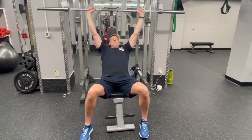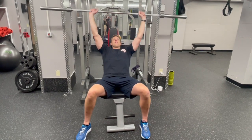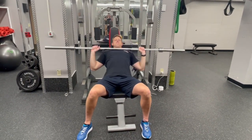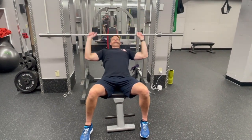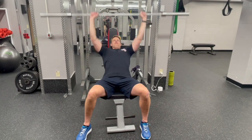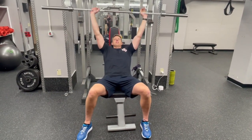For this barbell incline press, we are going on a tempo. We want to keep feet on the floor to keep good solid bounds, but we're going to go down on a three second count on the eccentric. No pause at the bottom and explode back up again, trying to create a forceful movement without our hips leaving the bench in order to accomplish it.